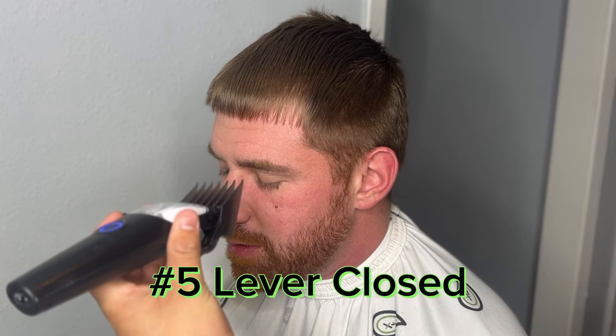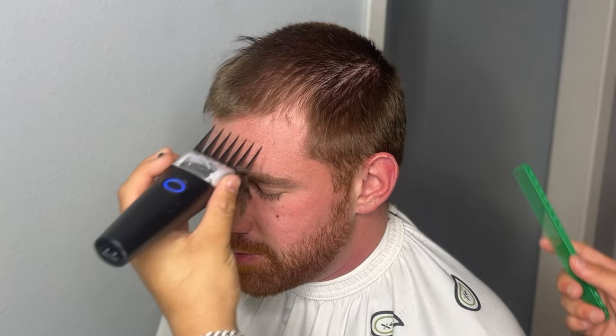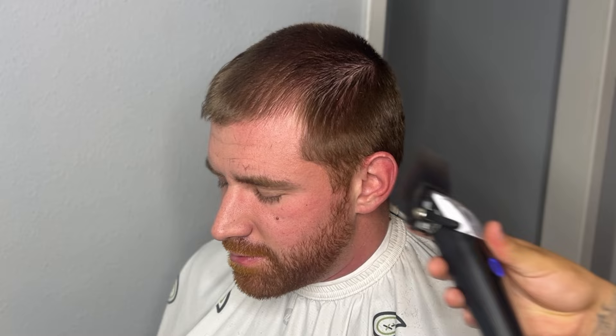We got my boy Johnny in the chair at his crib. Today we're giving him a mid-high fade, no hooks, with a five on top. Now with super straight hair like his, you want to make sure you do a couple passes over it, otherwise you'll end up with uneven hairs sticking up. Also, always de-bulk at the beginning of the fade — if you don't, it's going to show when you try to do it at the end.